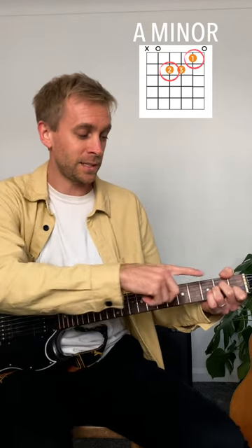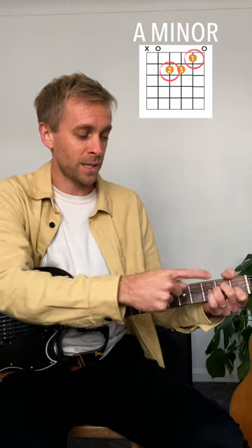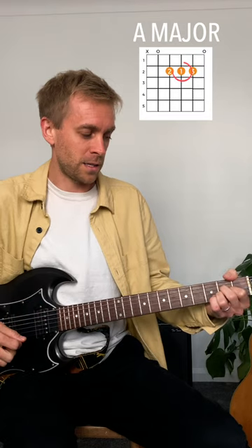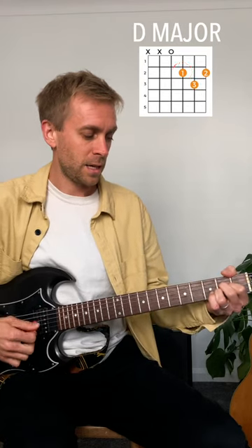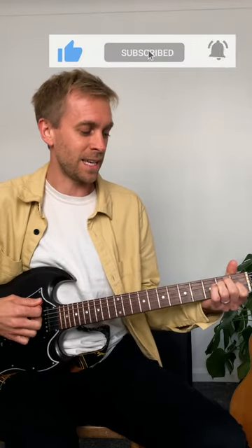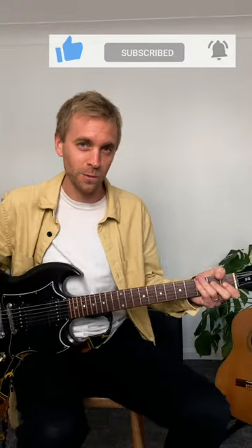Going from C major to A minor: the second finger slides back slightly, the first finger stays on, and the third finger tucks underneath. Another good example is E major to A major to D major — notice how the first finger just slides across the G string. It becomes like an anchor; it doesn't need to leave the fretboard. See what other ones you can find.